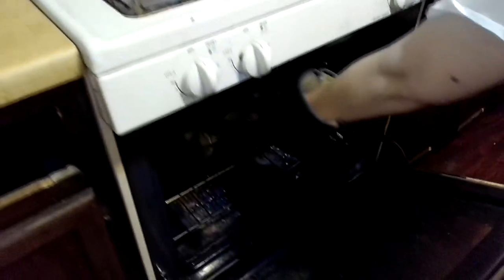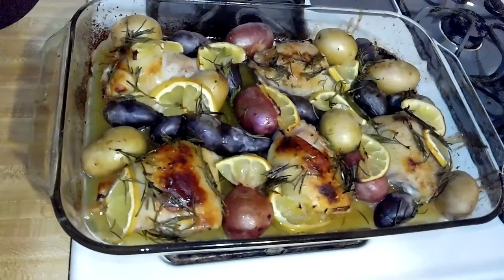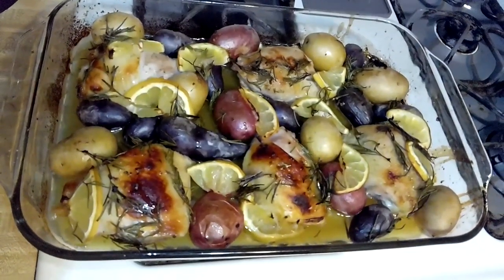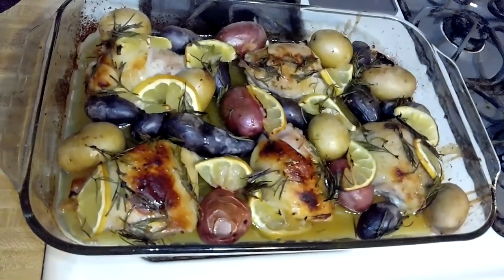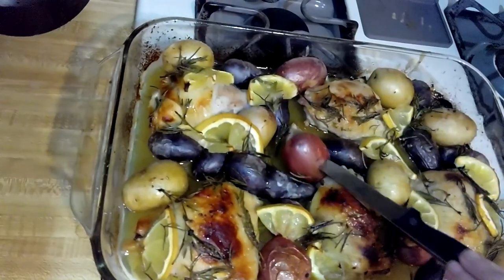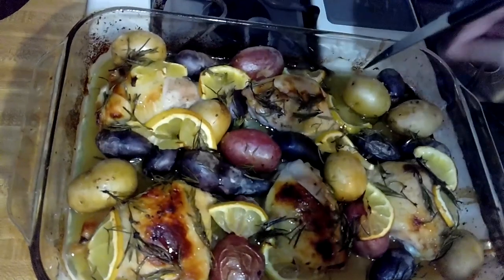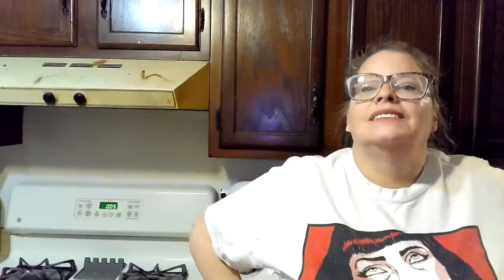Our chicken should be done — steamy glasses! Look at how beautiful that looks — that is gorgeous. So that is lemon honey rosemary chicken. Let's check the potatoes to make sure they're done — yep, they are done! You should be able to pierce a knife through them without any resistance. I'm going to serve it with some asparagus and Brussels sprouts. Easy peasy lemon squeezy!